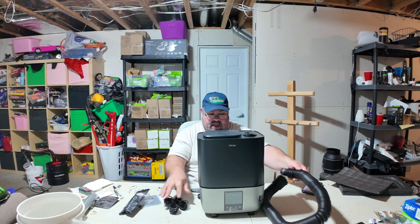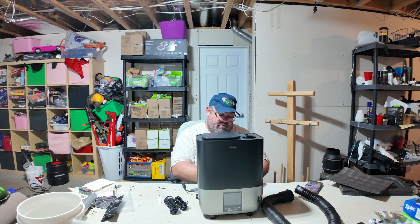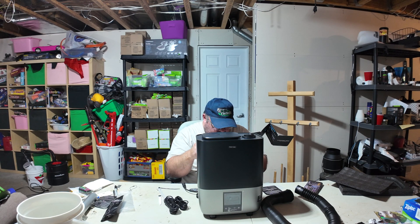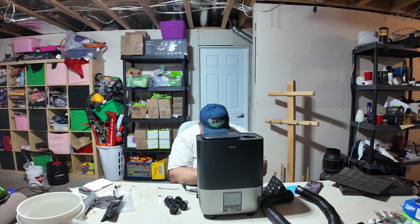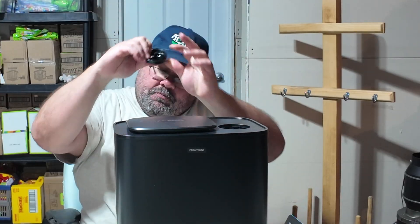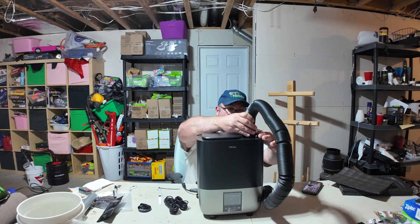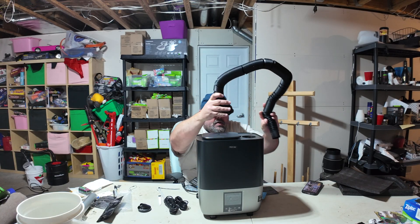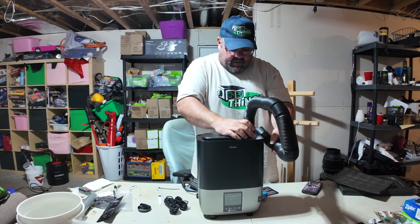Let's get the manual out because this is usually where the meat and potatoes are. It says push and lift the side of the directional flow cap to release it. There's a bit of an edge on the outside — I push that in and it comes off. The inner one comes off as well. Then you can put your hose in here — there's a groove, a lock spot for it to go in.